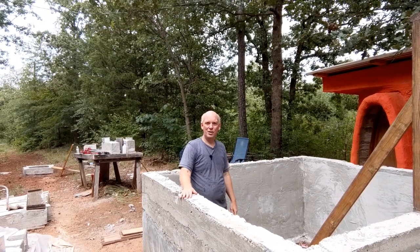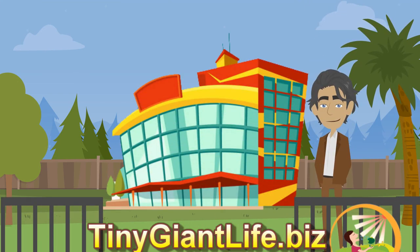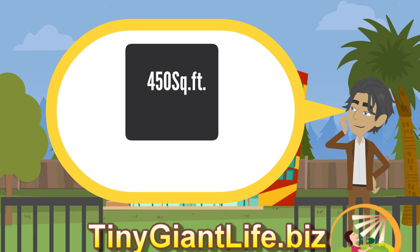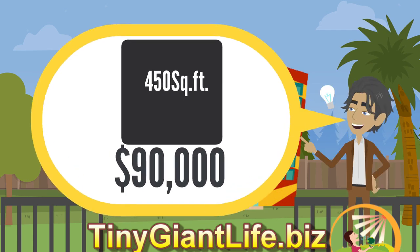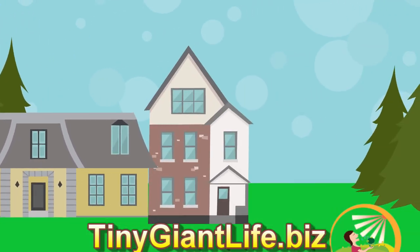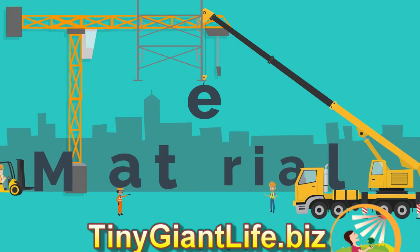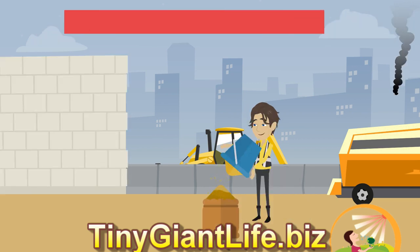Having an alternative building constructed for you can cost more than conventional construction — up to $250 per square foot. Building a 450 square foot house can cost as much as $90,000 to have a company build it. Build it yourself and save $80,000. Or if you want to build alternative homes for others as a professional, you could profit up to $70,000. The material of the building itself — slapping mud on a wall, ramming earth, stuffing a bag with dirt, or aircrete — these skills can be learned in a day or two.